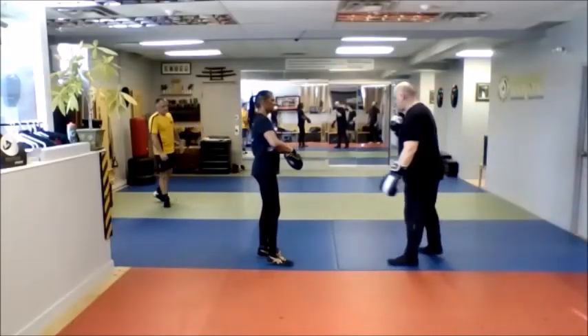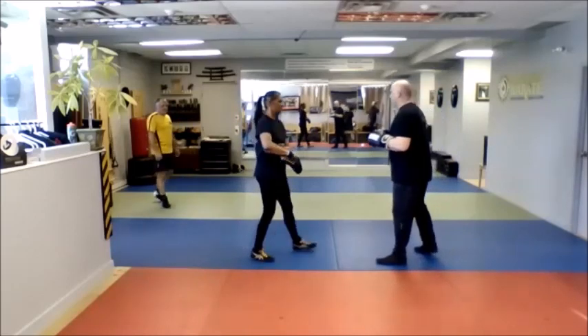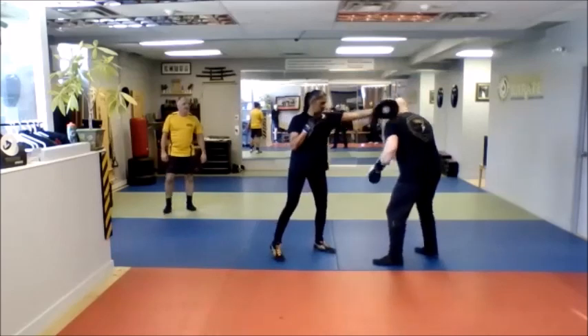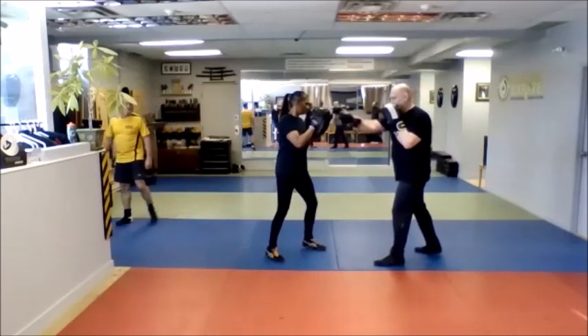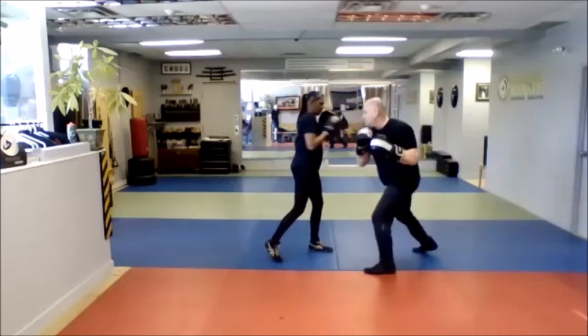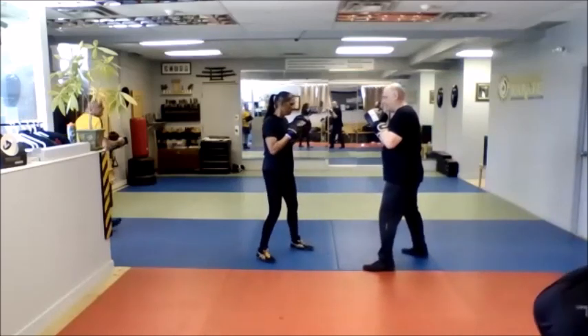Next thing we're going to do is the upper body evasion series. She holds the pads up, I throw the jab, she turns the jab, I'm going to slip. I throw the cross, she turns the cross, I slip. I throw the jab, cross, I'm going to slip, bob and weave, come back, hook, cross, hook, cross.